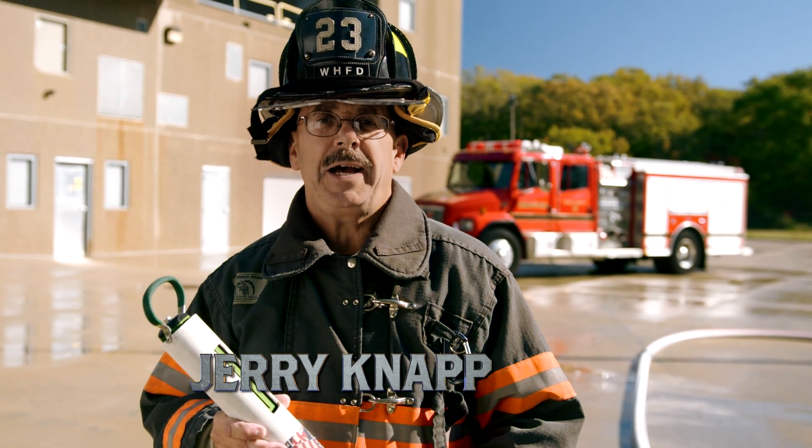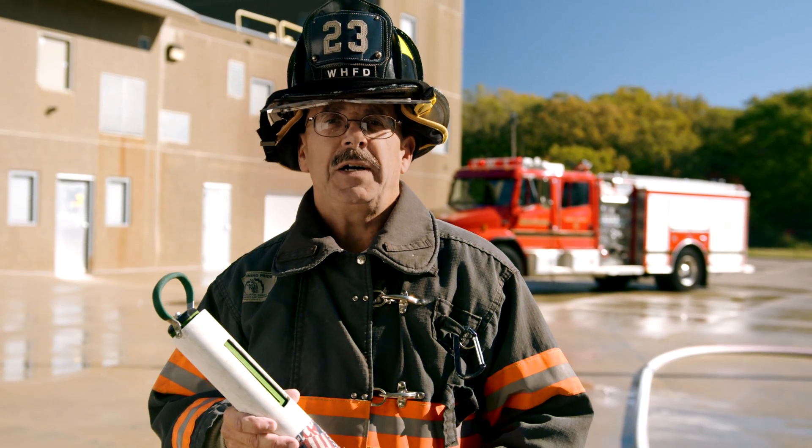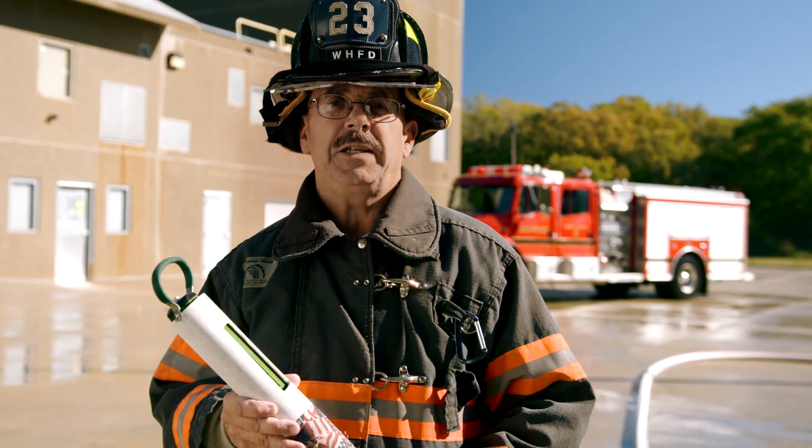This is Jerry Nepp with the brass tacks and hard facts of how nozzle reaction affects your fire attack team.